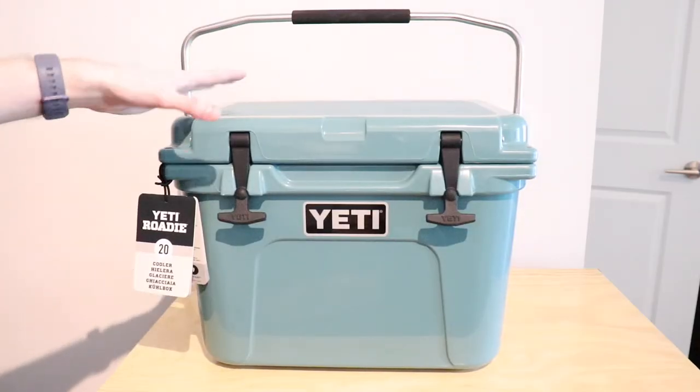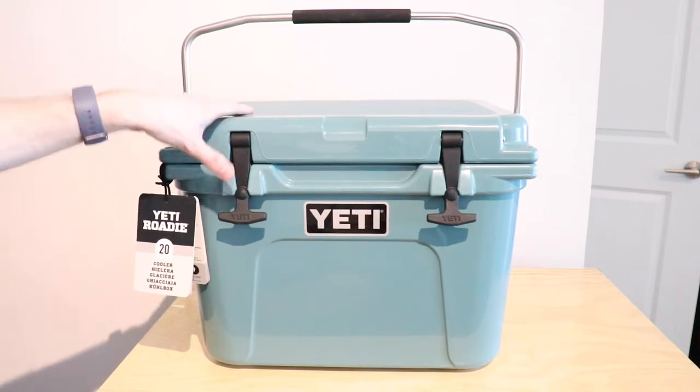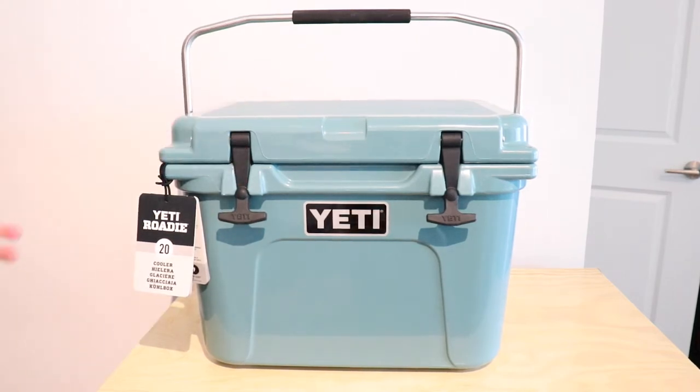Alright so what we've got here is the Yeti Roadie — it's a 20 liter cooler. I really wanted to have a Yeti that was smaller that I could take on shorter road trips, or just when I really don't need to pack a lot, as the Tundra is kind of a lot to bring if you're only bringing some drinks or just a bit of overnight stuff.